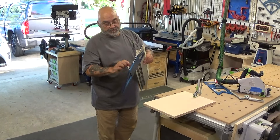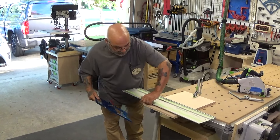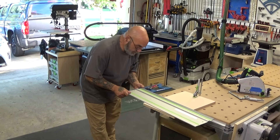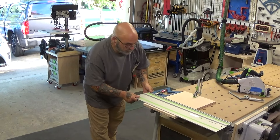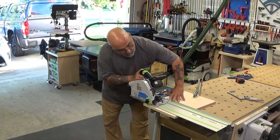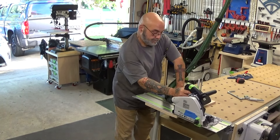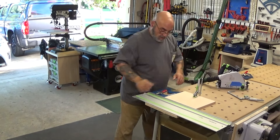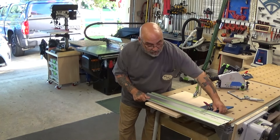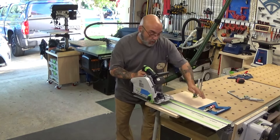The PE will set up exactly the same way. Now what you can do is, if you want to come from the other way, you can move this down to the opposite side, clamp it on, and you can actually saw this way.